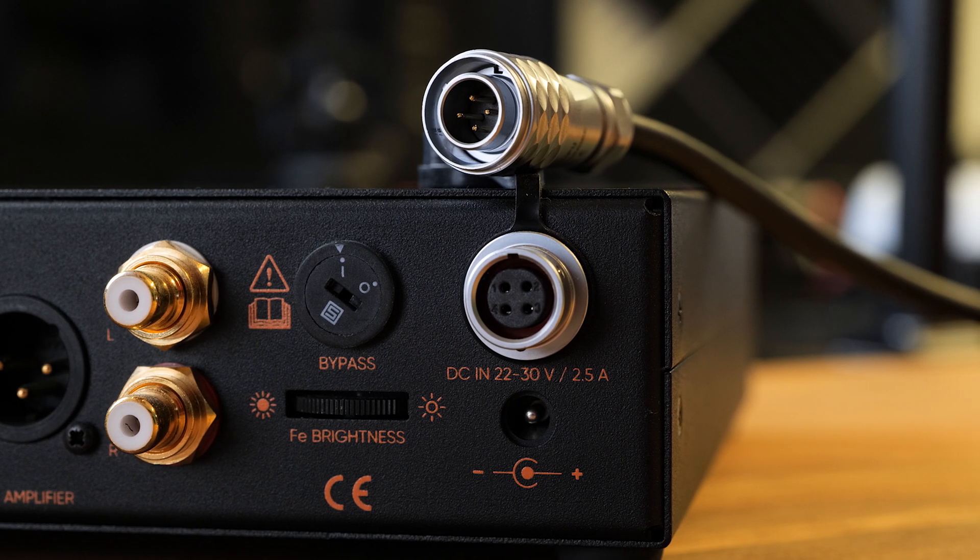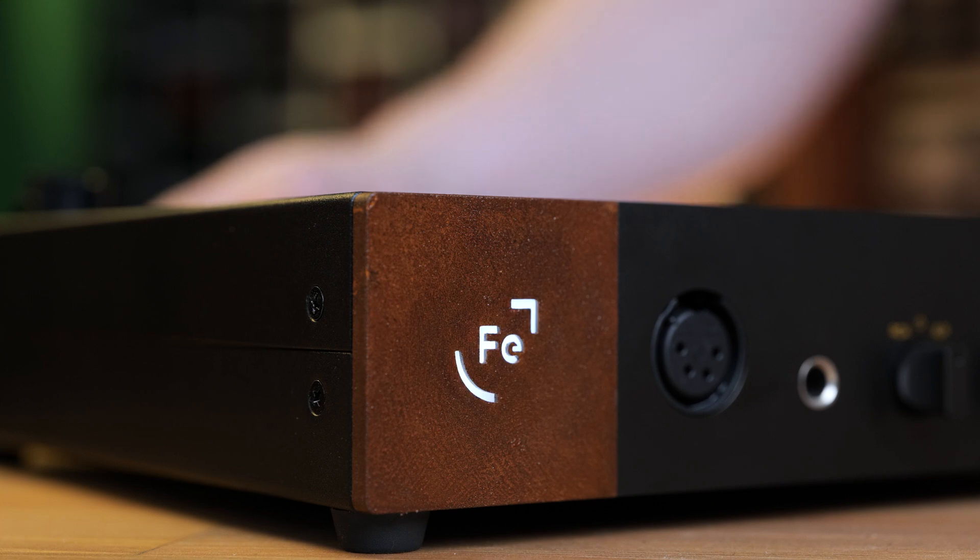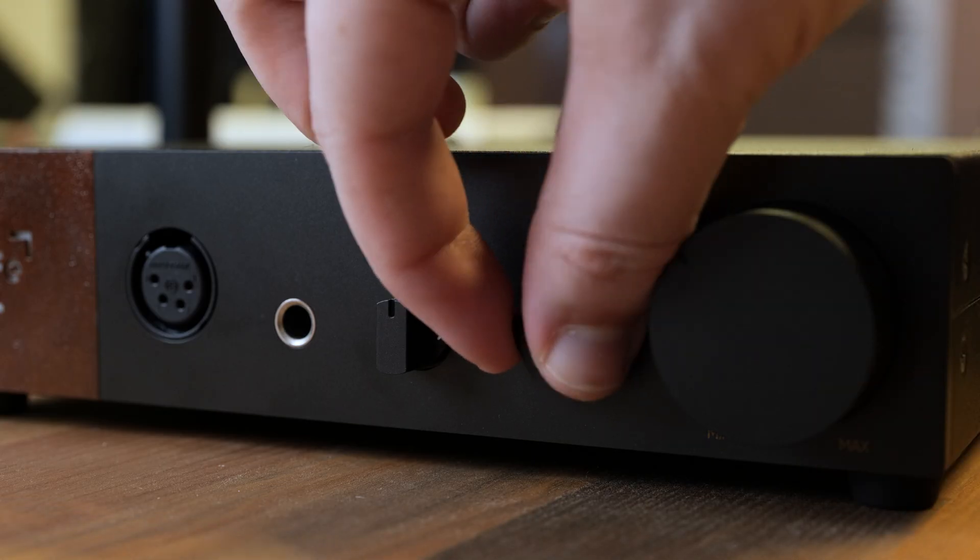There's also the DC barrel input for the stock power supply and a 4-pin connector for the Hypsos power supply. The two other controls are a brightness adjustment for the front logo, and a bypass switch which disables volume and gain settings, turning the Awe into effectively a headphone power amp. When using bypass mode, the gain at the output is equivalent to using medium gain with the volume turned up to max. So it seems that medium is actually the potentially cleanest signal path. The bypass is a nice feature to have, as the amp performs and sounds slightly better in bypass versus any of the normal gain settings.